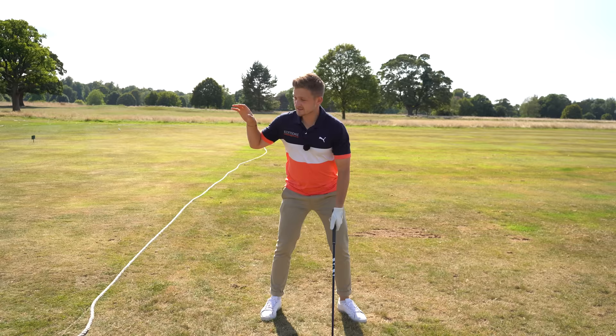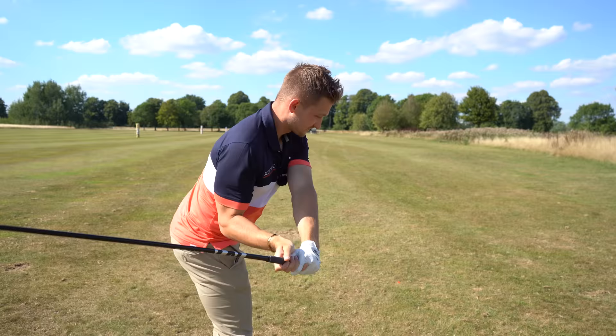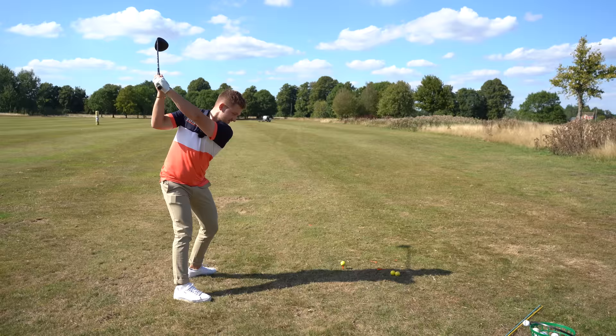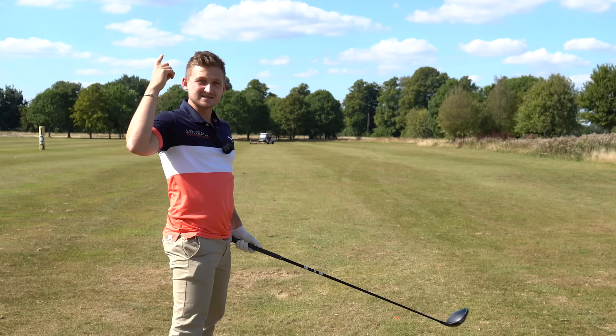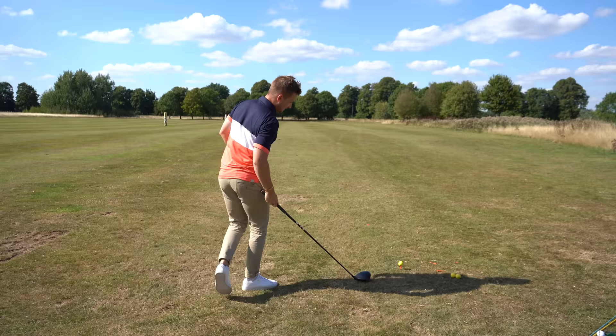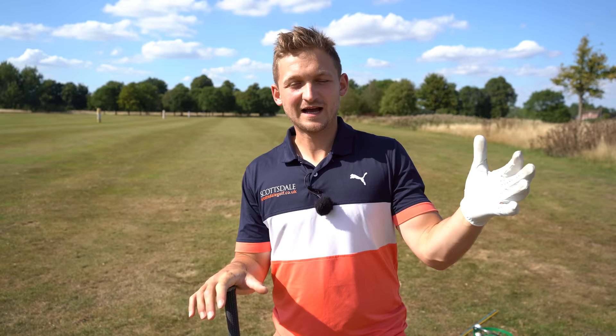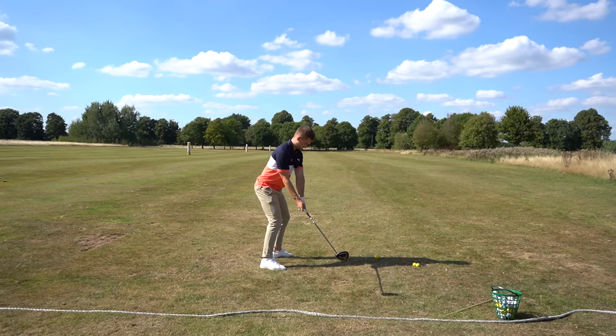Stage three is where we start hitting some balls, but before you hit, make some practice swings emulating what we did — leaving the hands up high for as long as we can. Look at how much more dynamic that position is now. Have three or four practice reps with that concept, then hit three golf balls starting slow. Think of it like gears in a car: gear one, gear two, gear three — building speed progressively. Pay close attention to how those gears change.